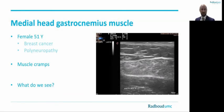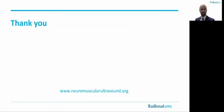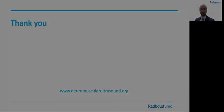This was the last case. I have discussed the ultrasound anatomy of the lower limb muscles. Thank you for your attention, and enjoy the rest of the conference.